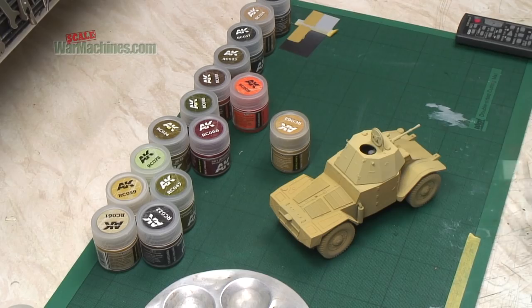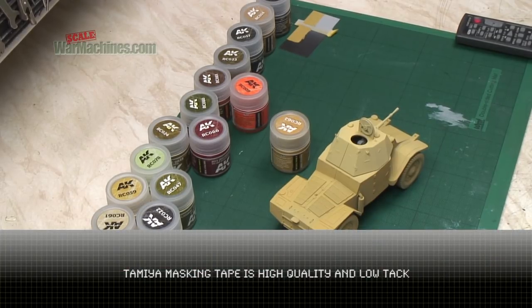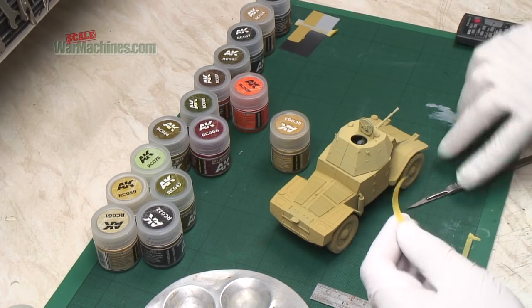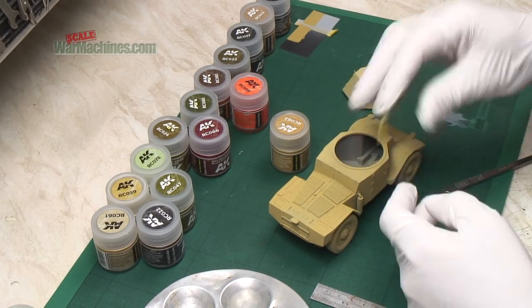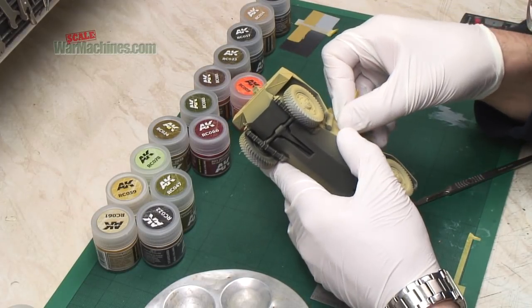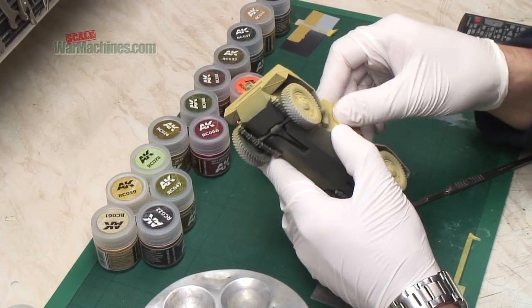Step one therefore is to get some masking done. We'll be using Tamiya masking tape for that. It doesn't have an aggressive adhesive so it won't pull off paint and won't damage the underlying paint coats. It was just a case of masking off all the different components, areas where we wanted to create contrast.